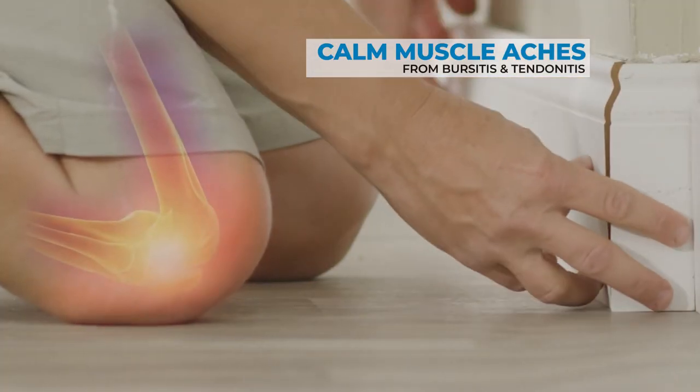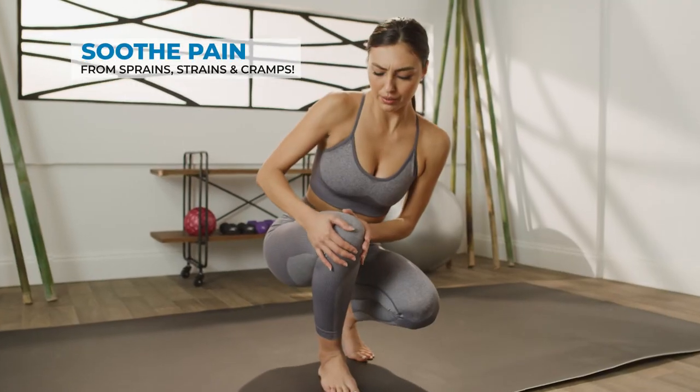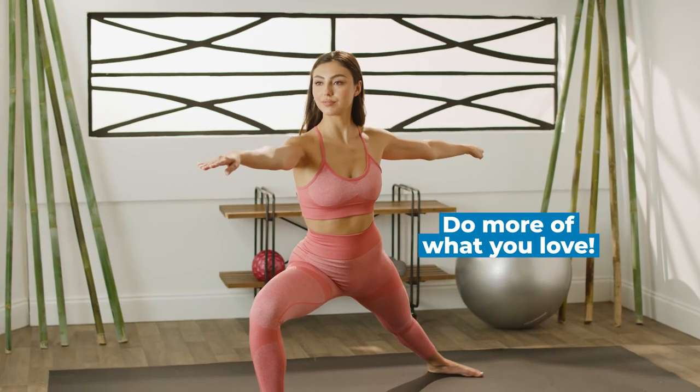Calming Heat Knee is the ideal way to calm muscle aches from bursitis, tendinitis, and even helps soothe chronic pain from sprains, strains, and cramps so you can get back to doing what you love.